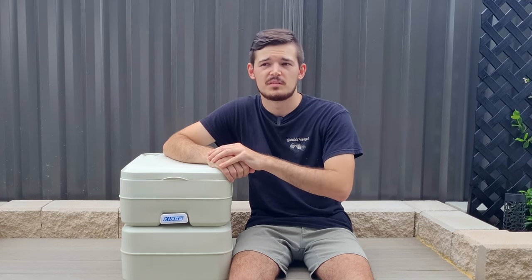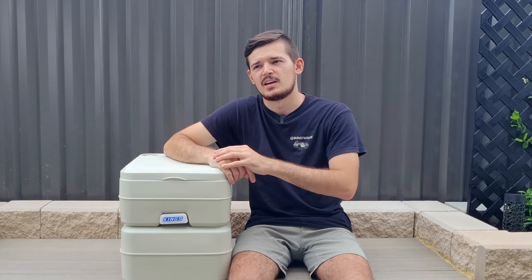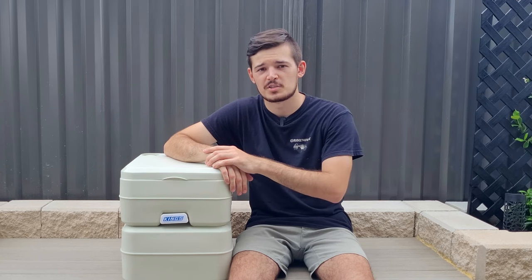I recommend the pink one because it can last up to 15 doses. Overall, if it lasts around 50 days, that's only one bottle, and one bottle is around $25 depending on which store you go to. So $25 for 50 days — it's not too much at all.